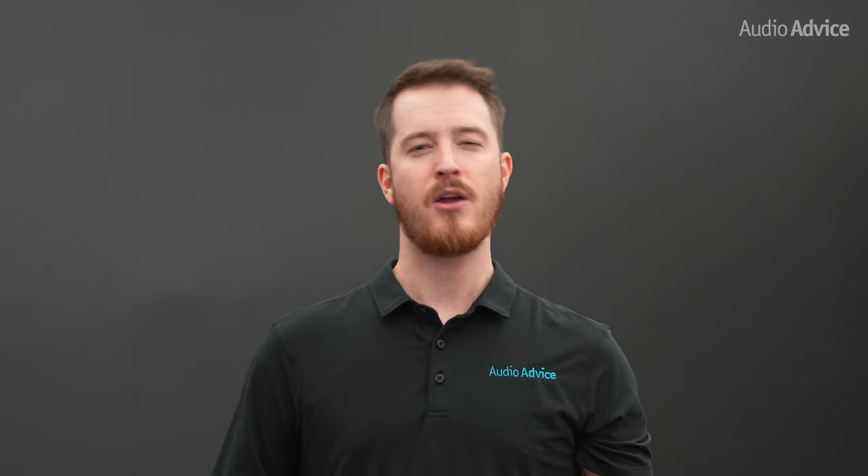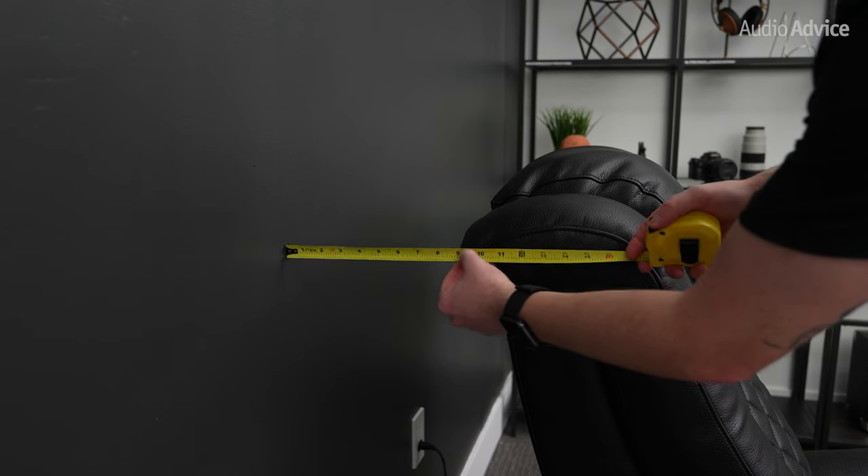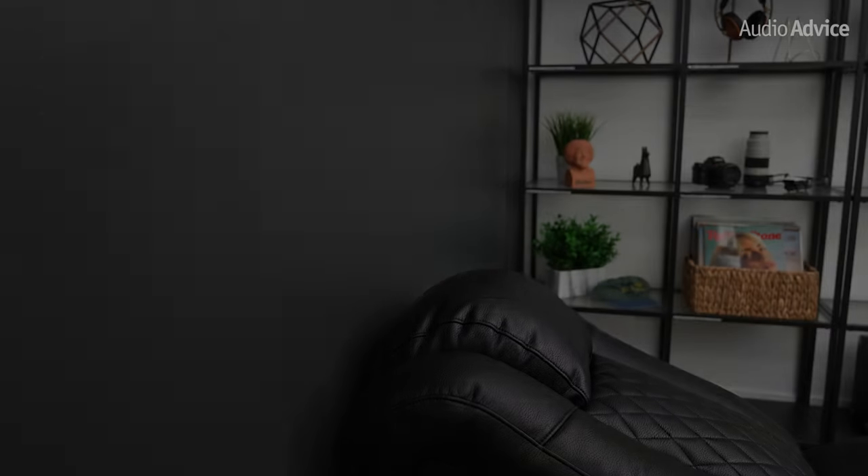Another important aspect to consider is where to place your power if you are doing a new build. You will want to place your floor outlet roughly 22 inches off the back of the wall to hide it in the center under the chair. Also, make sure the headrest of your chair is at least 8 inches from the back wall in the upright position to give clearance to be able to fully recline unimpeded.